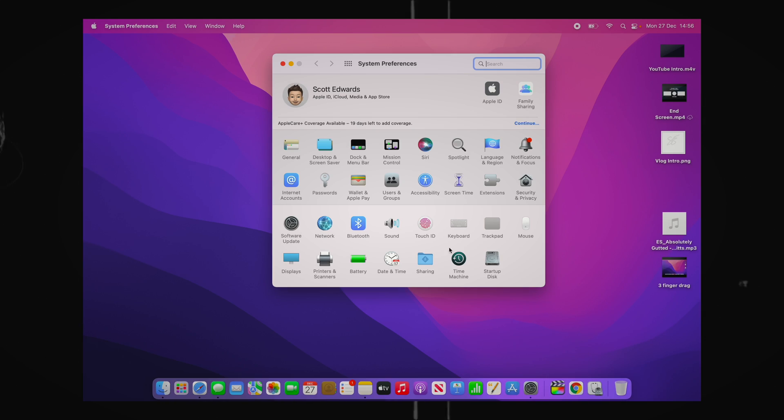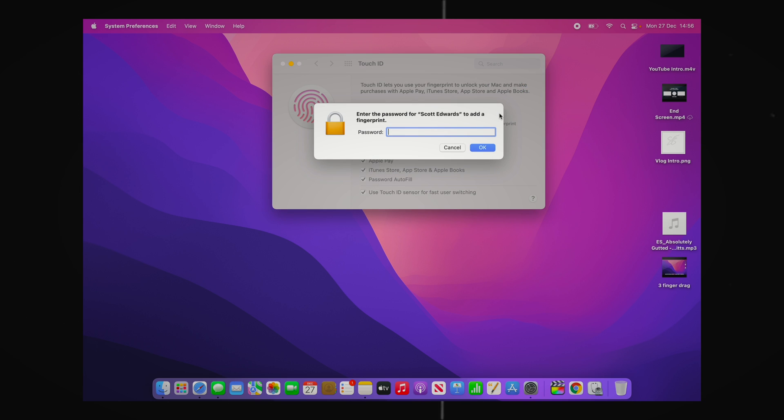The second thing I would highly recommend is adding more fingers to your Touch ID. When setting up a brand new MacBook through the initial setup windows it only allows you to set up one Touch ID finger. However, sometimes it is very useful to use another finger because you might have something in one hand and you don't want to type in your password. Go into the Settings tab, click Touch ID, and just add fingerprint - type in your password and you can add as many fingerprints as you want so you can log in at any time with no hassle.